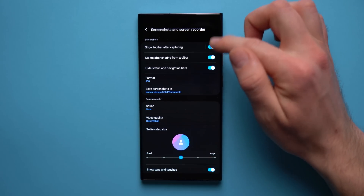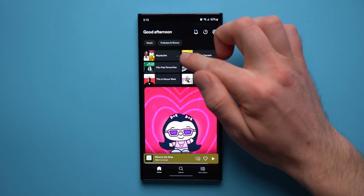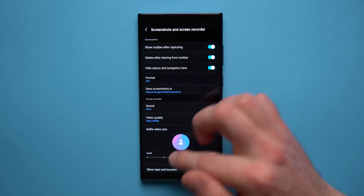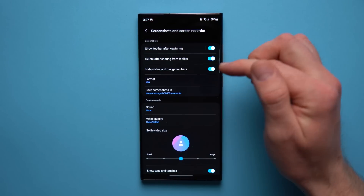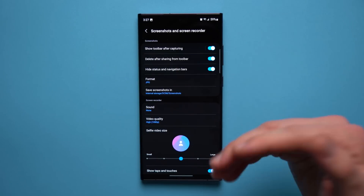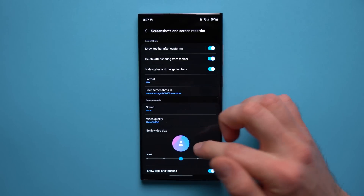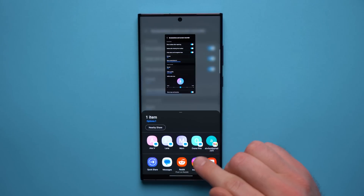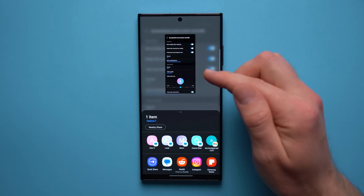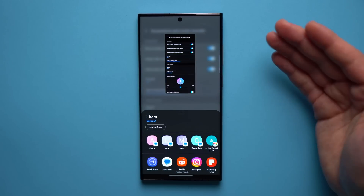To show what that looks like — take a screenshot and you can see that none of those status bar icons appear anymore, whereas before it always included the time and battery percentage, making screenshots more cluttered. The Delete After Sharing feature means when you take a screenshot and share it using the toolbar's share button, after it gets sent it automatically deletes from your phone, so you don't have cluttered screenshots building up in your album.